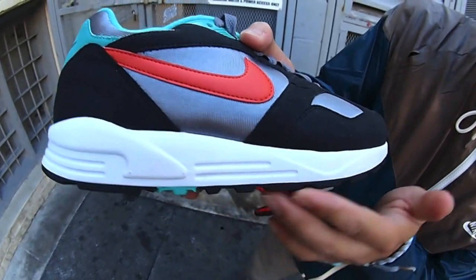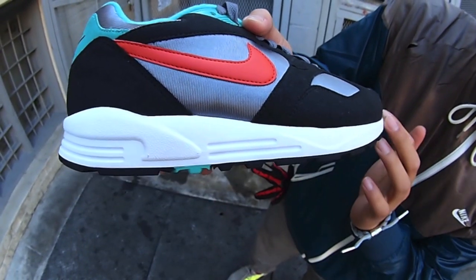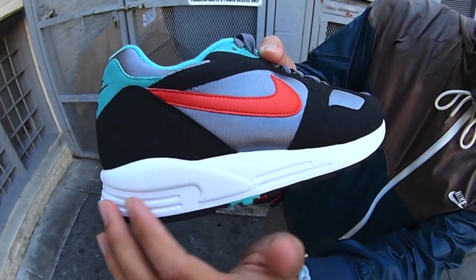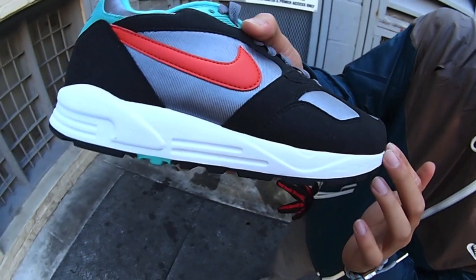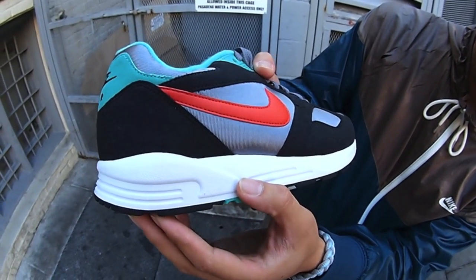All black and dark atomic teal outsole, sitting on top of an all white Phylon midsole. The very distinctive mold right there — something I've never seen before, but obviously it's been done.